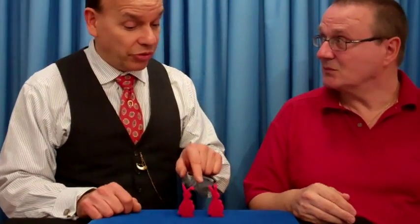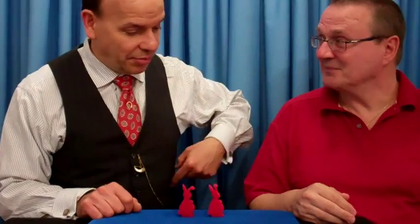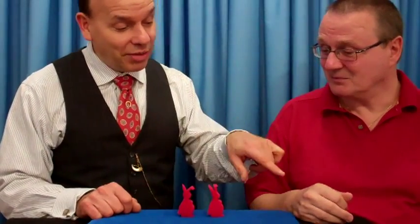Every magician needs a rabbit, and these are great ones. They're easy to keep. You don't have to feed them, you don't have to keep them in a cage — I keep them in my pocket. And in a moment, we're going to keep some in your hand.